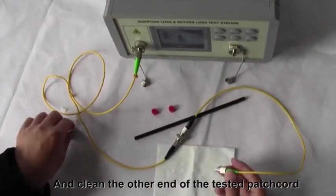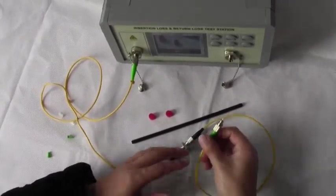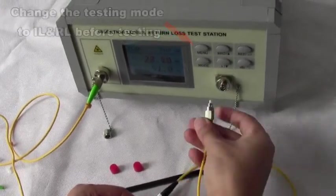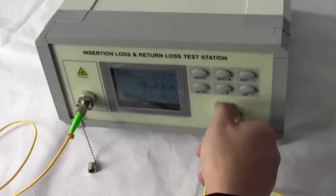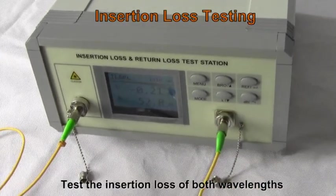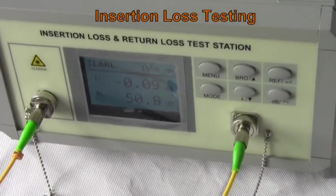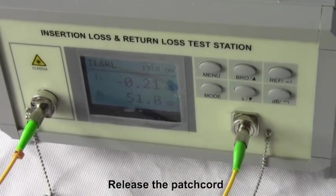Clean the other end of the tested patch cord. Connect it to the tester. Test the insertion loss of both wavelengths. Release the patch cord.